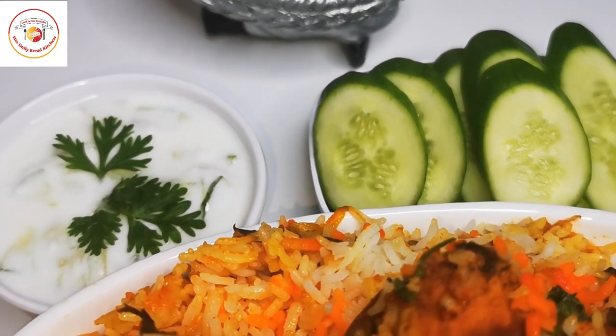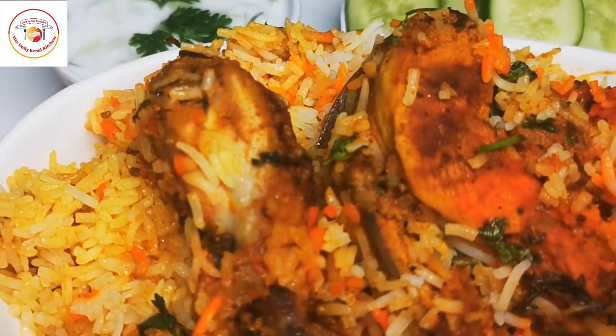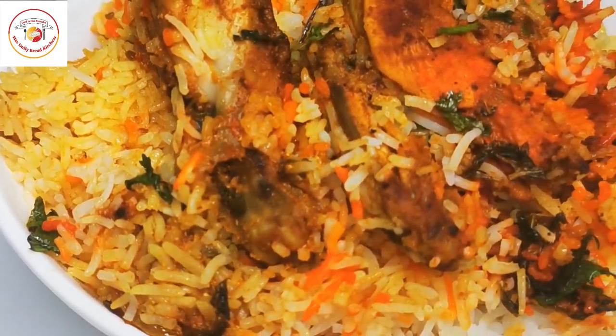Hello friends, welcome back to Style Bread Kitchen. Today's recipe is chicken tikka biryani — a very special and delicious dish.